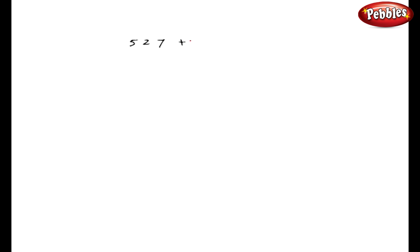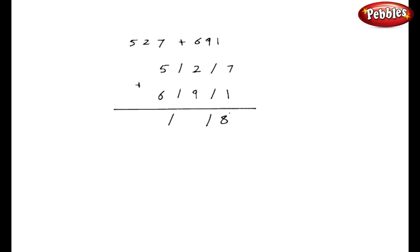Let us take one more example: 527 plus 691. Now we are taking two 3-digit numbers. The method is similar. We will split these numbers one digit to the right of our strokes. 7 plus 1 is 8. 9 plus 2 is 11. 6 plus 5 is 11. So I got 8, then 1, and this 1 should be added to 11, so I got 12. So my answer is 1218.